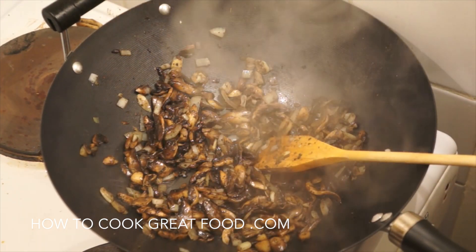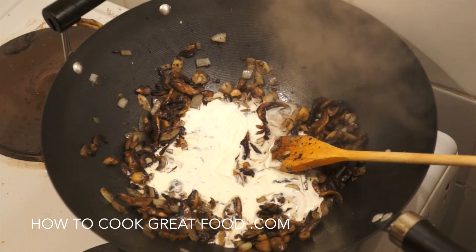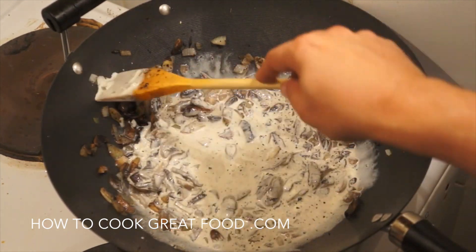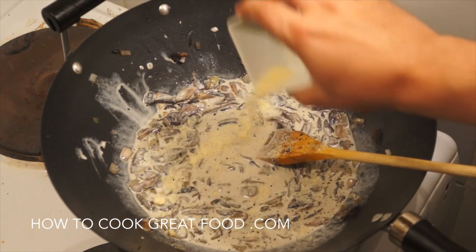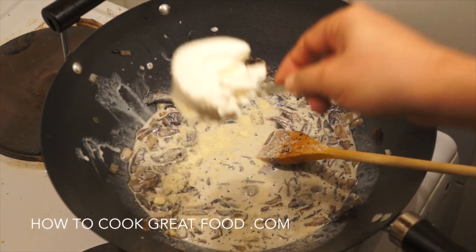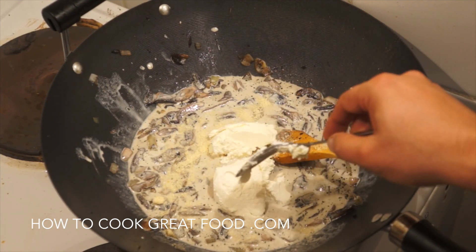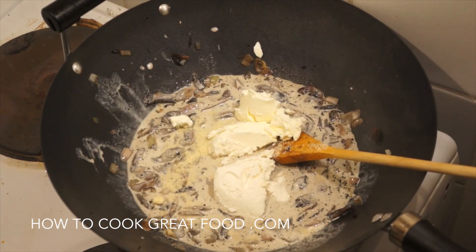At this stage we're going to add some single cream — fresh single cream. The heat is still on. I'm adding a little bit of grated parmesan, then some ricotta, and also some mascarpone. If you don't have ricotta, just use the mascarpone. If you don't have mascarpone either, just go for a cream cheese like Philadelphia — that will actually work really well.